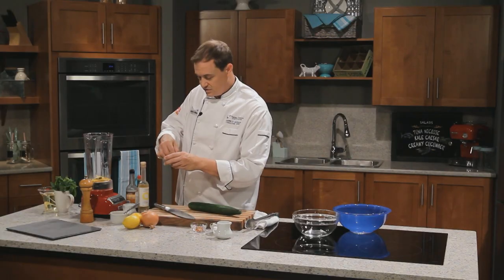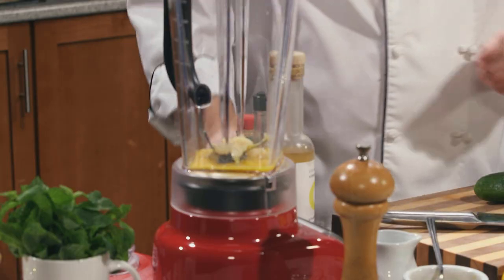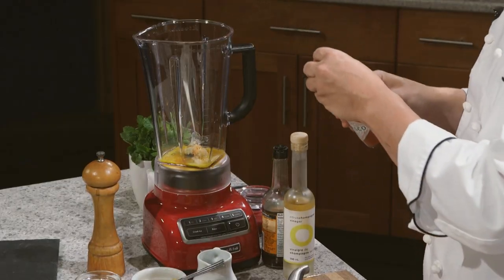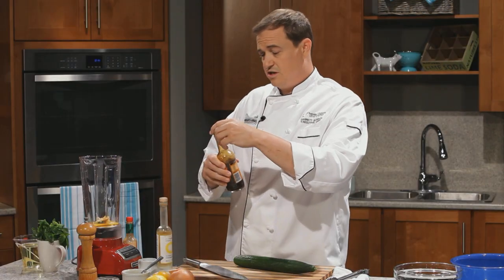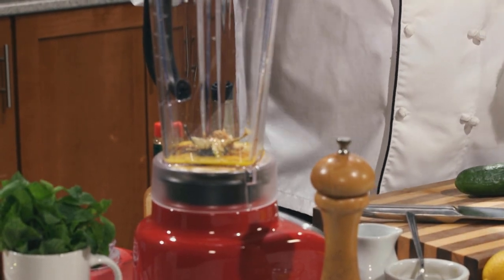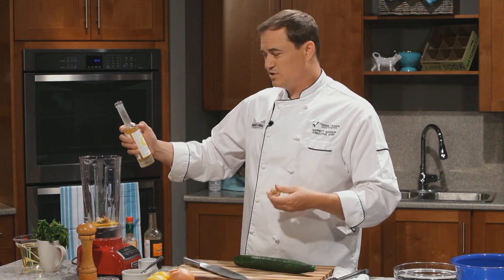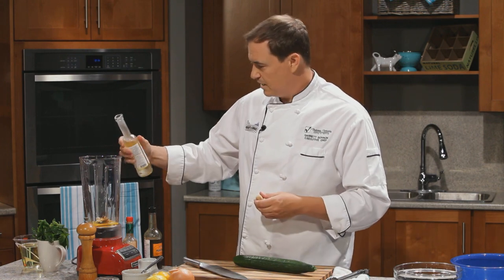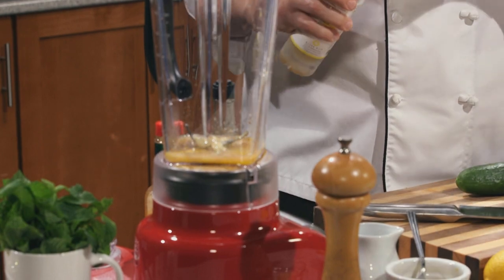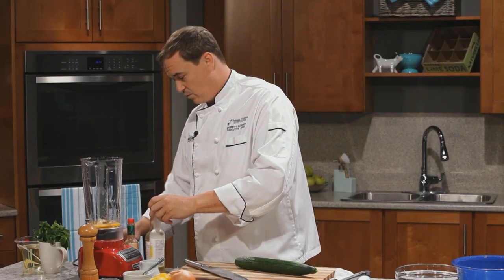Some Dijon mustard — in it goes. Some garlic. Always garlic. I've got a little Tabasco sauce to give it a touch of heat — we can adjust it afterwards. Worcestershire sauce. We need some vinegar in there. We're using a citrus champagne vinegar here. You could use plain white vinegar, but I like to church it up a little bit. Now all these agents are going to act as our emulsifier.